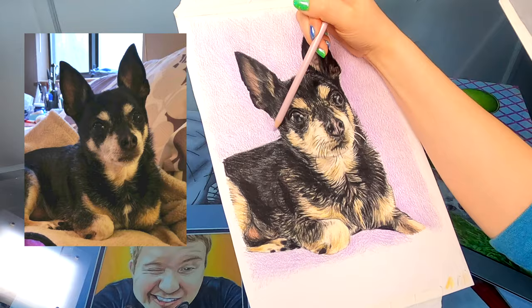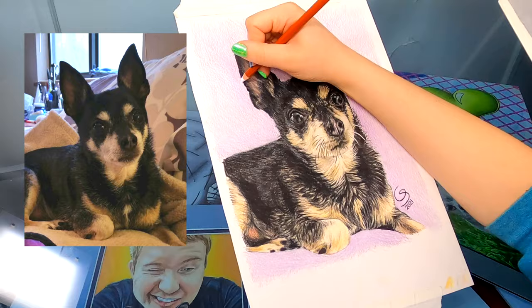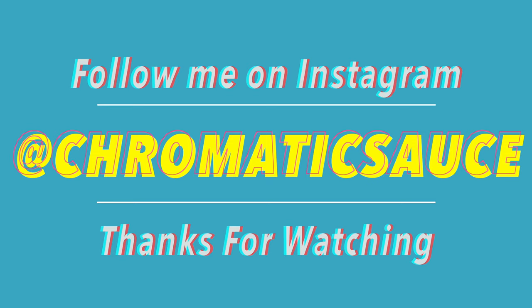Please leave a comment down below letting me know what you think of this drawing, and let me know what sort of drawings you'd like to see next. Please like and subscribe, hit that bell. If you'd like, you can follow me on Instagram at chromaticsauce. Thank you so much for watching and I'll see you next time.